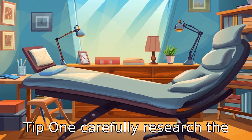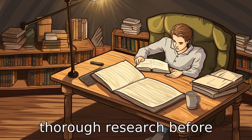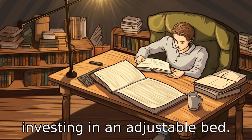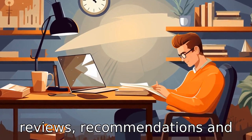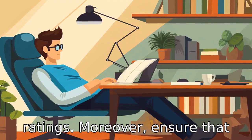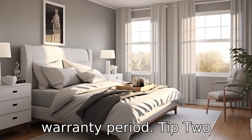Tip 1: Carefully research the best adjustable bed for you. It's essential to conduct thorough research before investing in an adjustable bed. Look for ones that have good reviews, recommendations, and ratings. Moreover, ensure that the companies manufacturing these beds offer a reasonable warranty period.